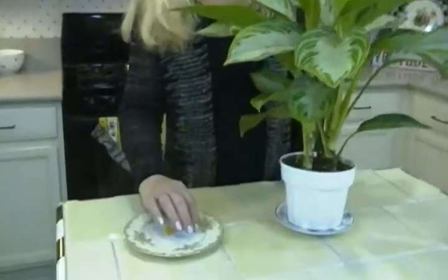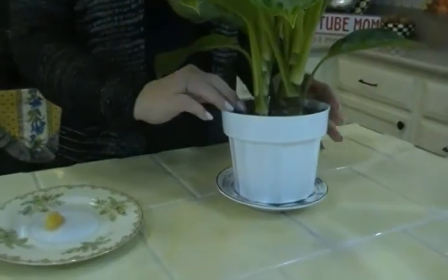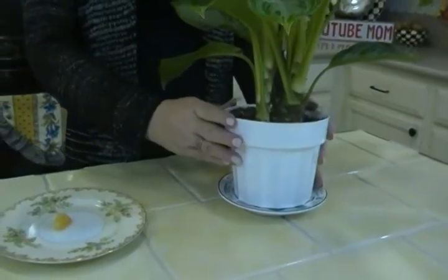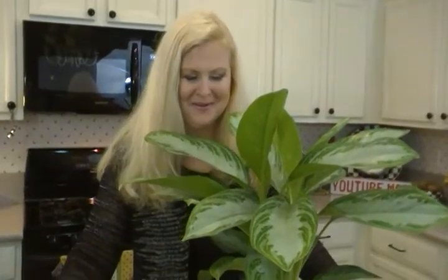There's a really slick trick I want to share with you, and all it takes is a little clove of garlic. All you do is press a clove of garlic into the soil, and that will repel all the little flying, creeping, icky bugs that we don't want by our beautiful houseplants.